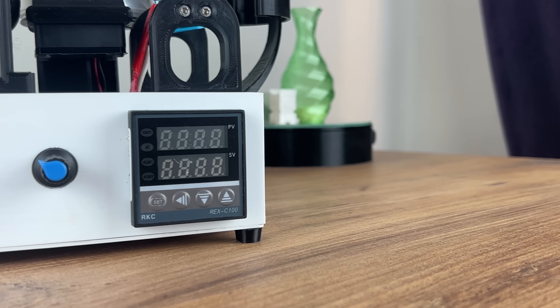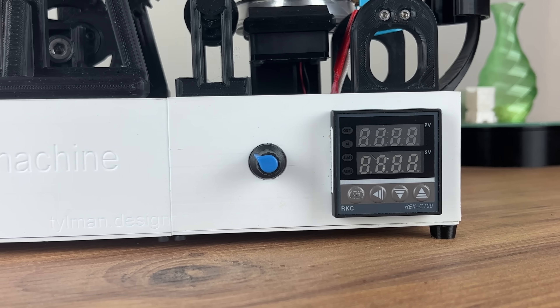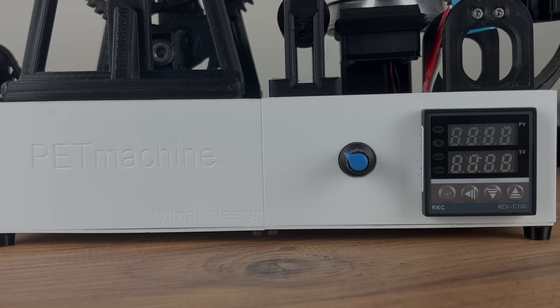On the front of the device we have a REX C100 temperature controller and a PWM controller to control the speed of the filament winding.